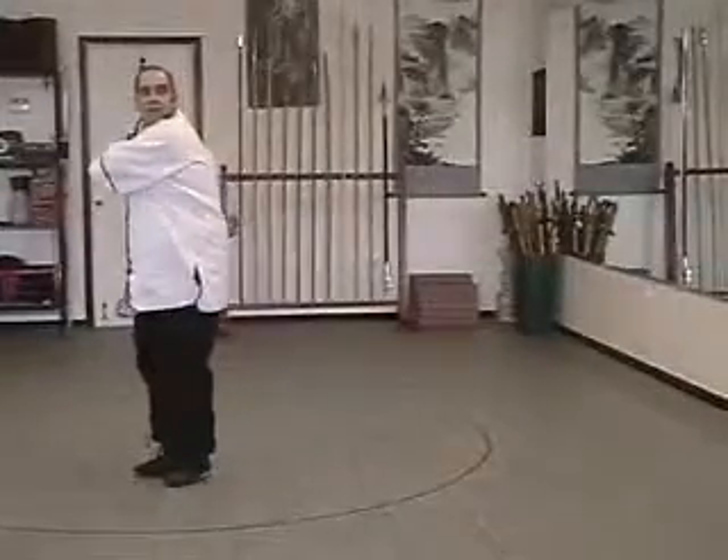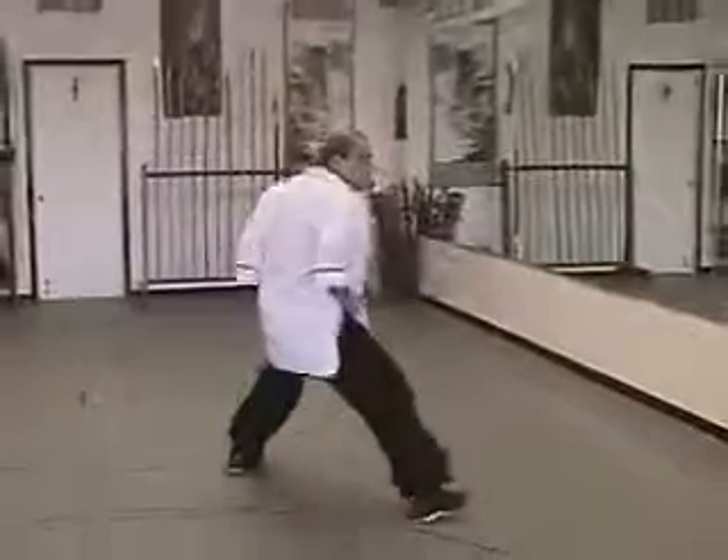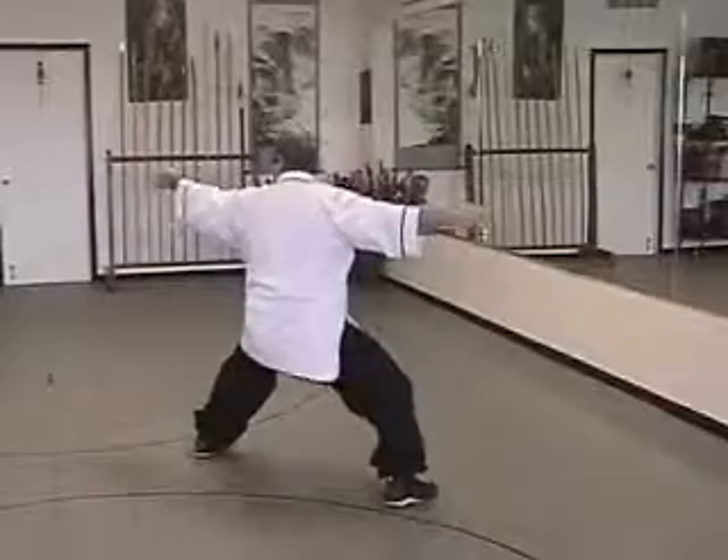Stand up. Hammer fist, hammer fist, double punch, drop the hand, turn around.